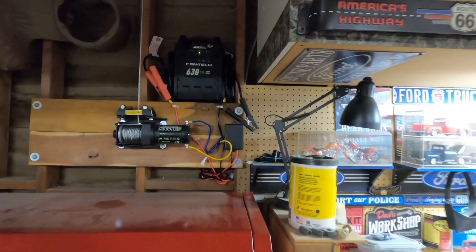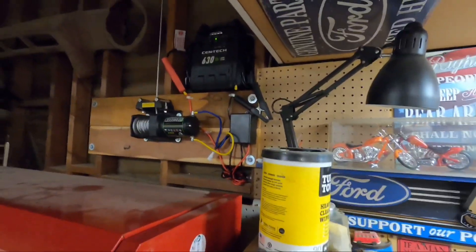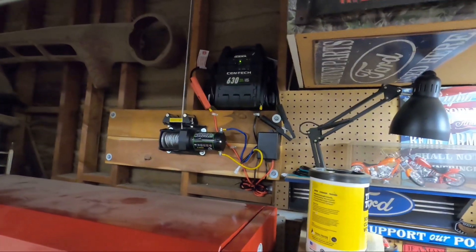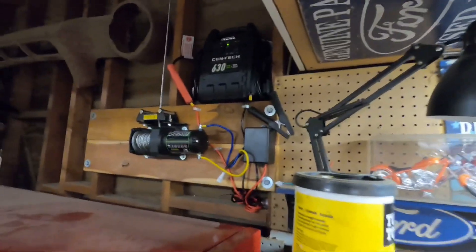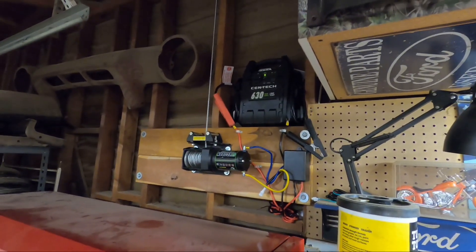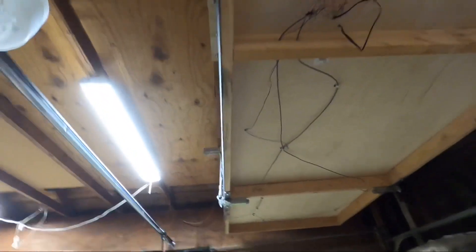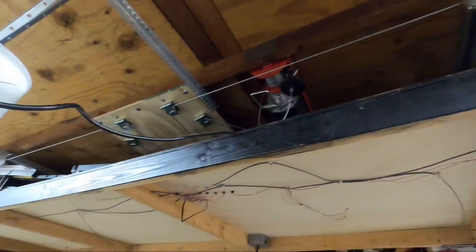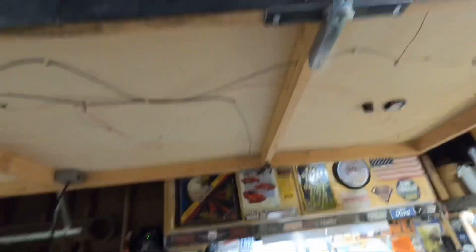It goes up quick, comes down quick. For any kind of lift table ideas, Boone Slot Car Garage has a nice lift table lift kit that he's posted online. I've got several videos on a DIY lift table. Although our lift tables are quite different in design, they accomplish the same thing — we free up our garages and bring down our tracks when we're ready to race.